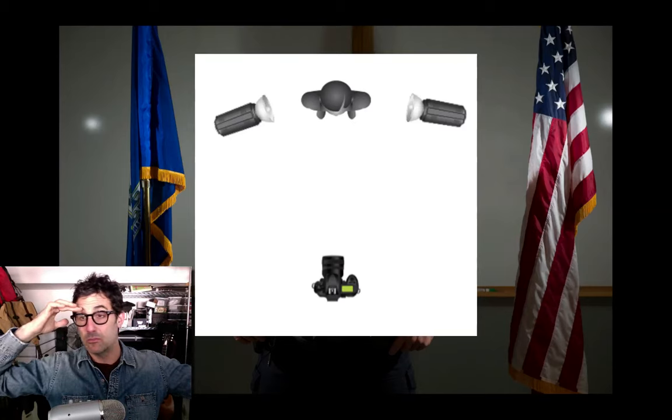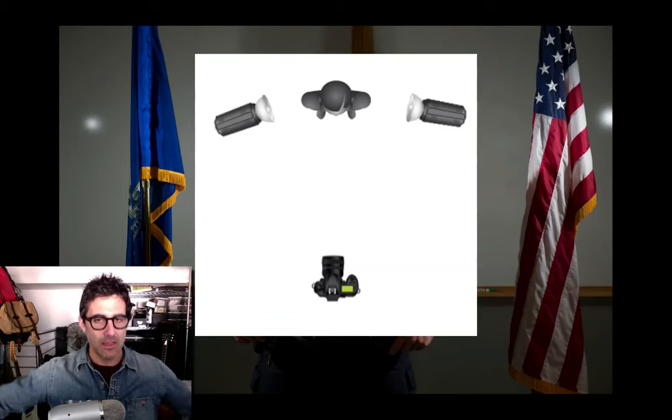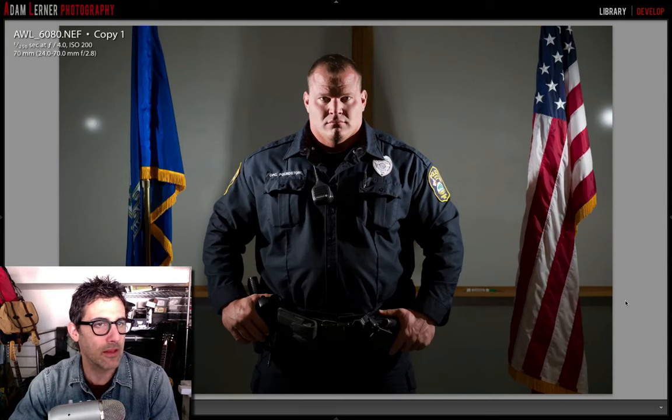I think I zoomed the speedlights up to about 85 or 105. I don't exactly remember the power setting, but I was using the 24-70mm lens at 70 millimeters, shooting at f/4 because I wanted to get a lot of detail, and syncing at 1/250th of a second.